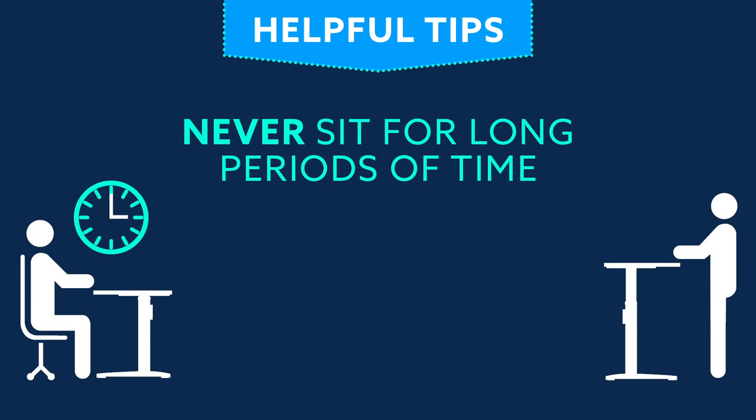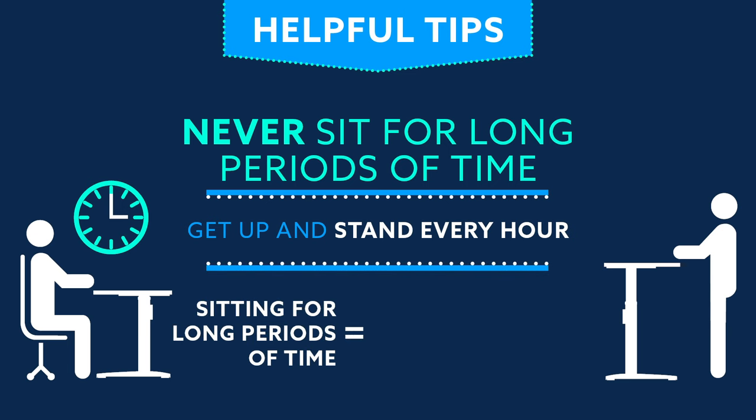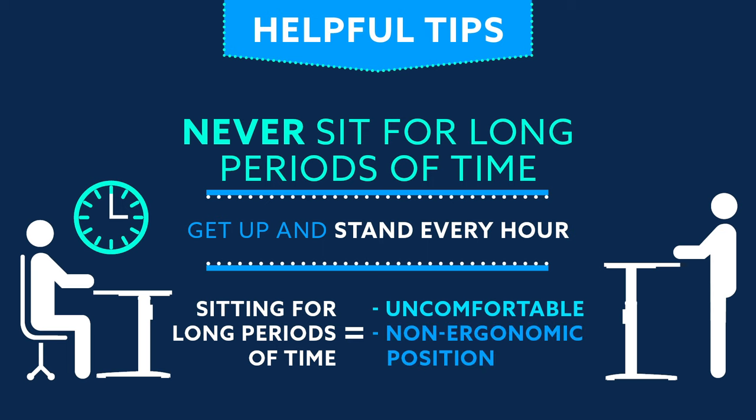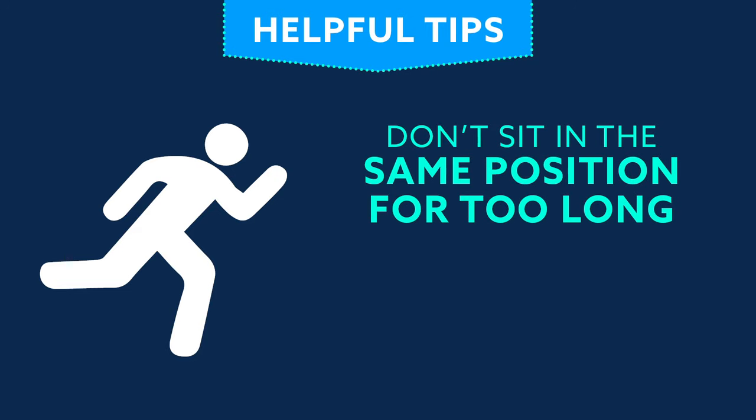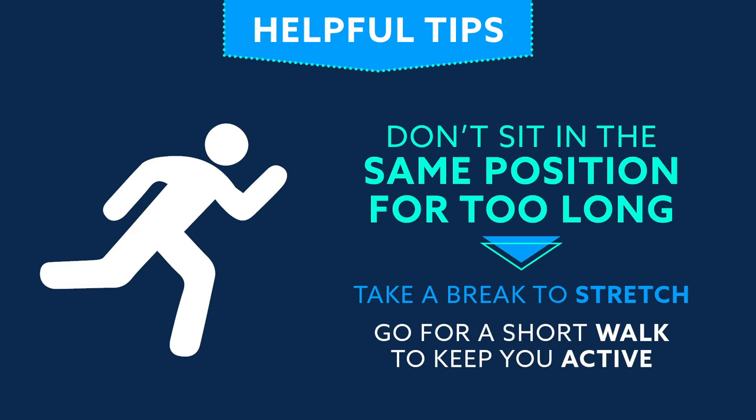Never sit for long periods of time. We suggest you get up and stand every hour. If you sit for long periods of time, you are likely to become uncomfortable and sit in a non-ergonomic position. We suggest you don't sit in the same position for too long — meaning you should take a break or stretch, or go for a short walk to keep you active.